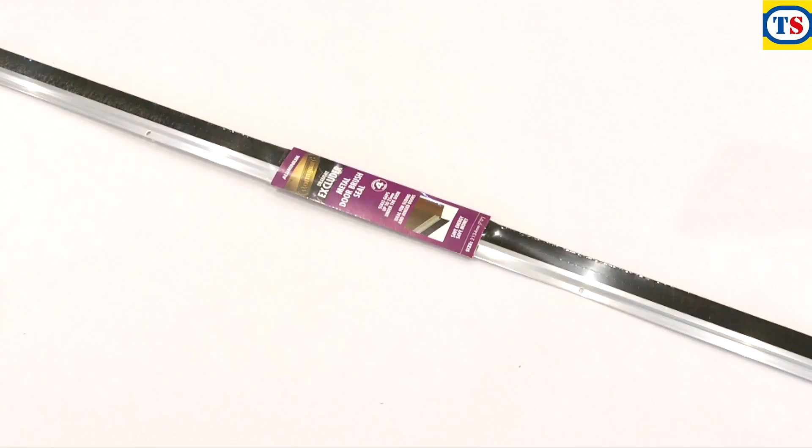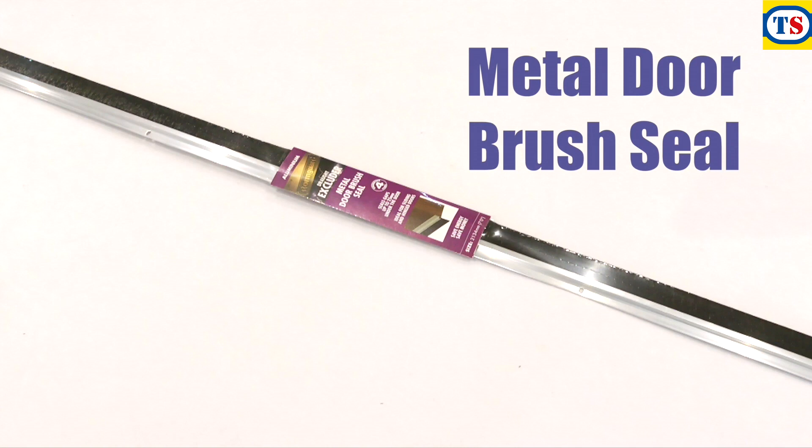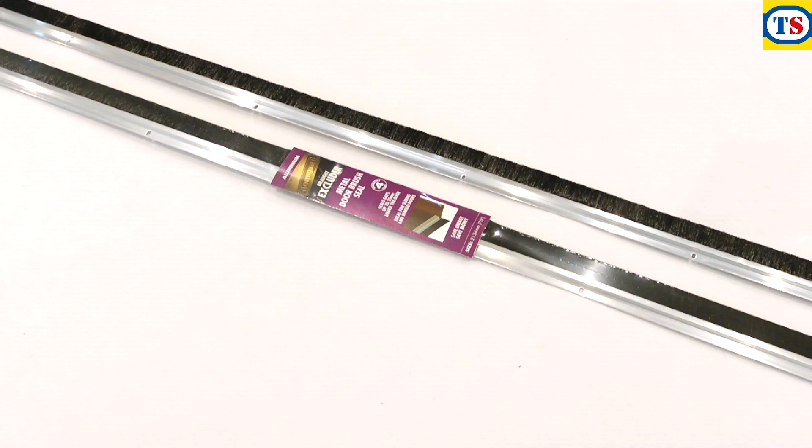This video demonstrates how to fit the Stormguard metal door brush seal. In the packet you'll find the door seal, the fixing screws and the fitting instructions.